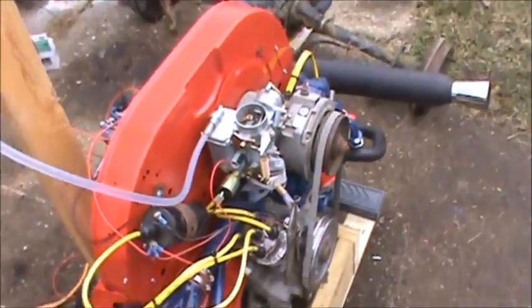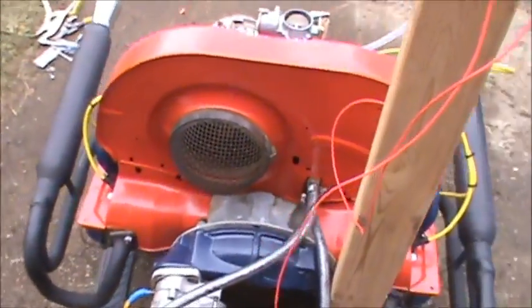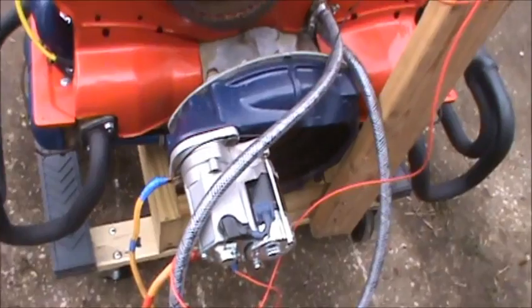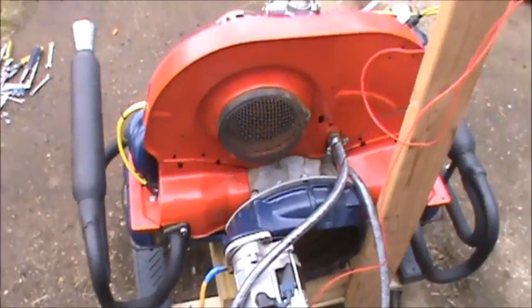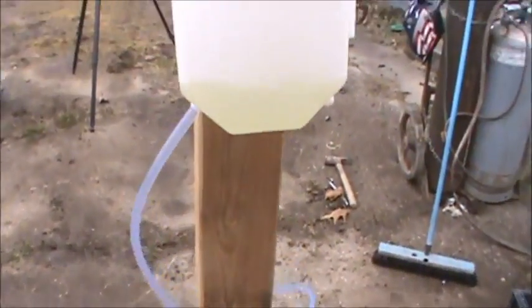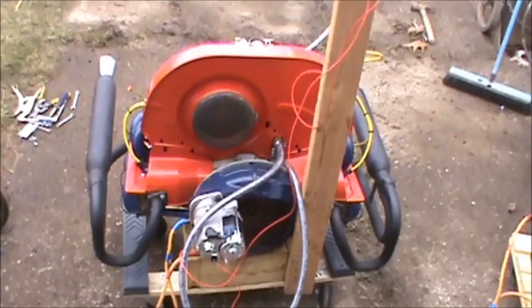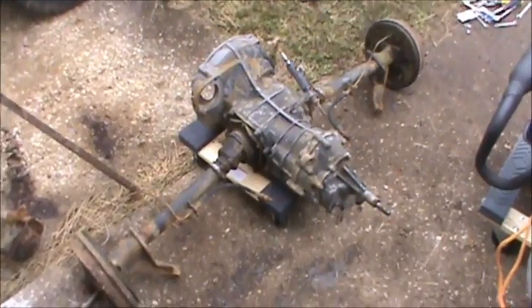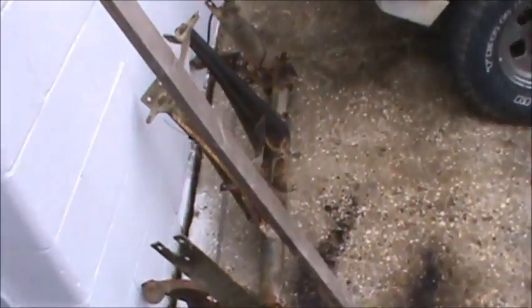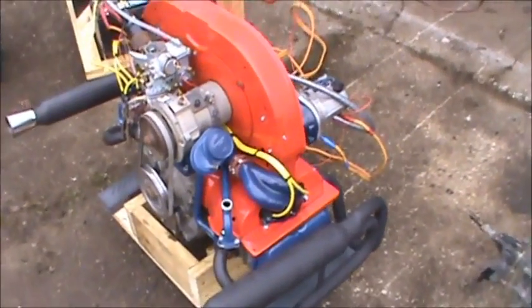I've never seen an intake frost up before. Now you have. Need some more gas though.